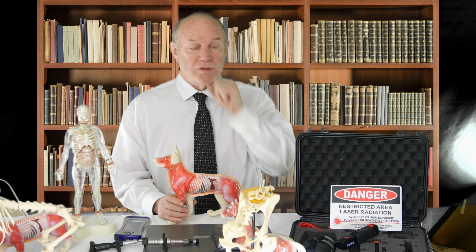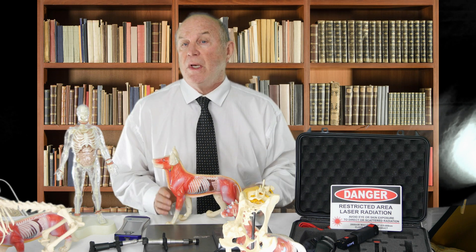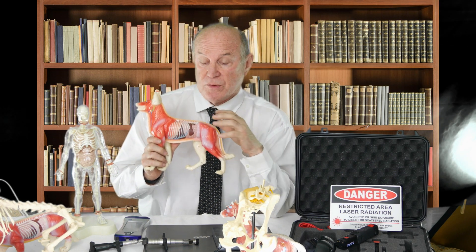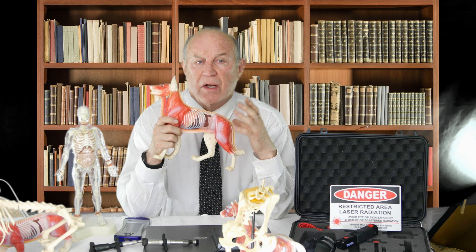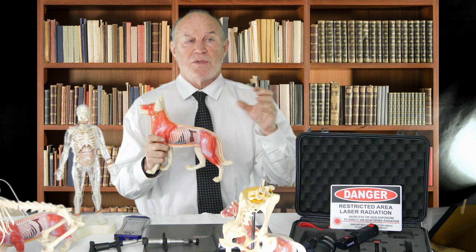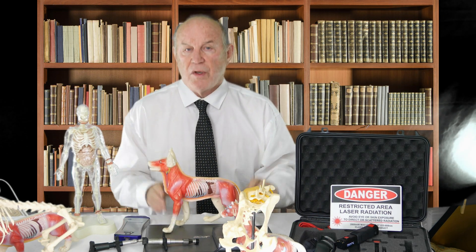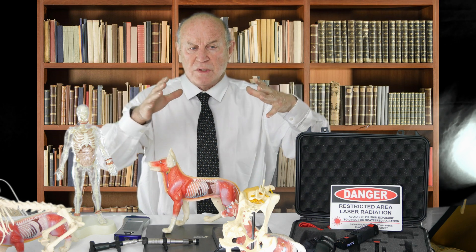When I graduated from veterinary school, you had to be able to do a couple of different kinds of these surgeries even to graduate, even if you were going into small animal medicine. Subsequently, there are fewer and fewer people able to do live surgery on animals in veterinary school — they get a chance to watch it but not do it. The number of veterinary surgeons doing this technique has decreased, and the only people that really do it now are board-certified veterinary surgeons.